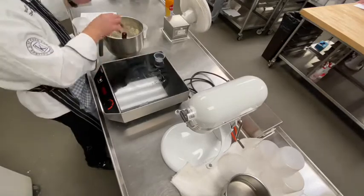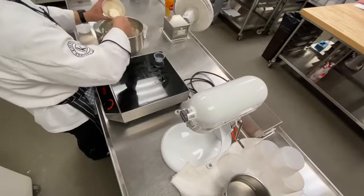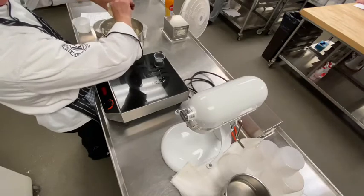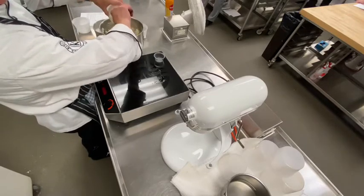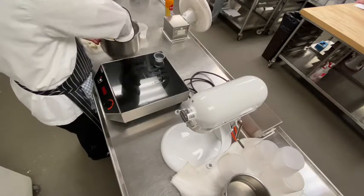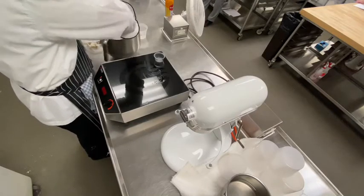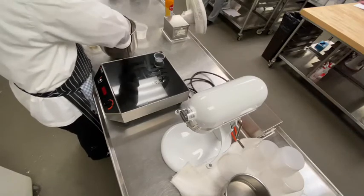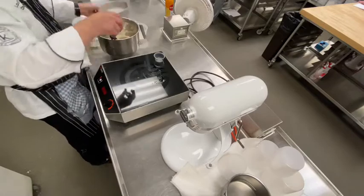Now comes the butter — the butter that's been mixed in with the vanilla and the egg foam mixture. Just going to put that in and fold it in last.